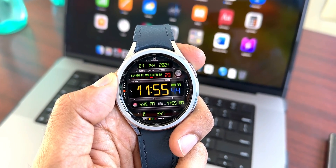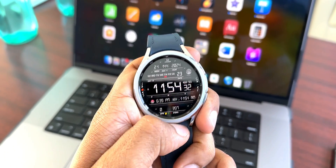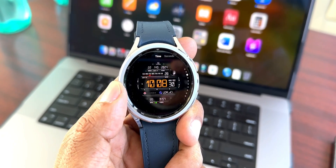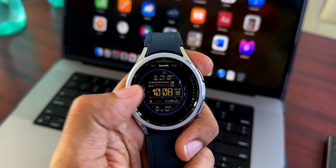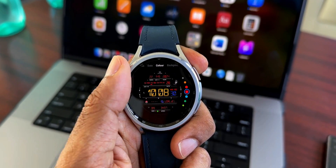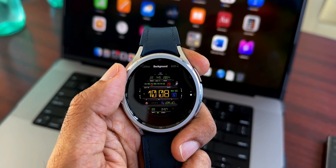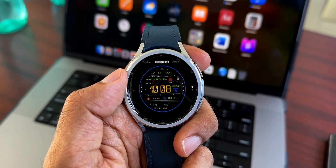Next is a digital watch face from Matthew Dini called MD 266. It features a digital clock with a black background, a seconds indicator with a battery percentage bar, and a rectangle on top showing all the days of the week with the current day highlighted in red, plus the current date and year. The bottom half shows weather and steps count, with plenty of shortcuts available. You can customize colors for the time, seconds, date, and even the background, with two background options available.